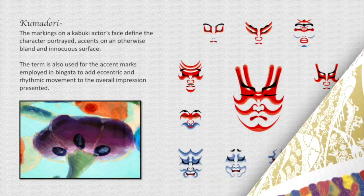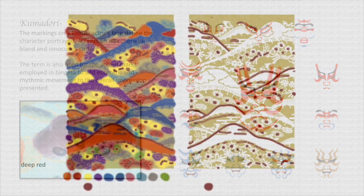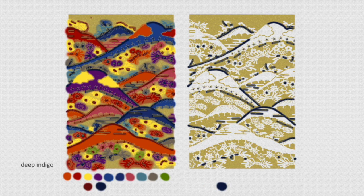Kumadori — the word is the same as the markings put on the faces of kabuki actors. A kabuki actor starts with a blank face, just white makeup. It's the kumadori that tells you who the character is and gives that character personality. So that's what we do to our dyed piece. Going in with a very deep red or dark indigo and doing shading — these are the most common things used currently for kumadori, but it can be any color: green or anything else.